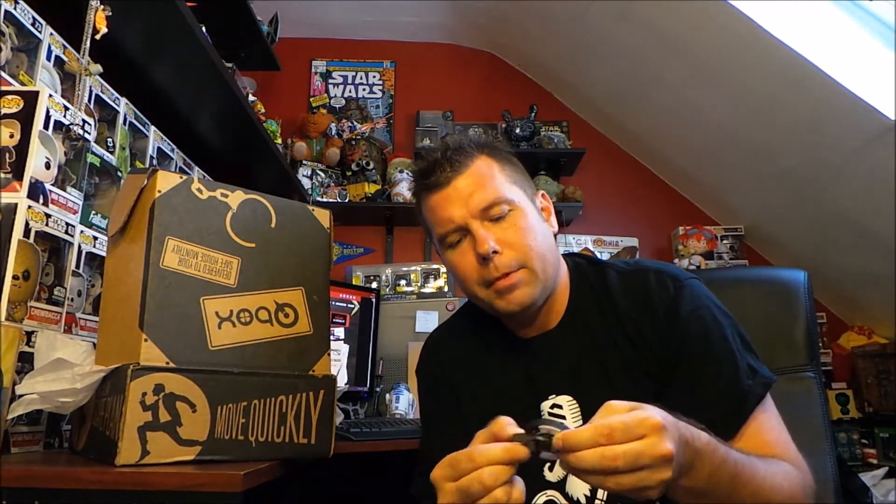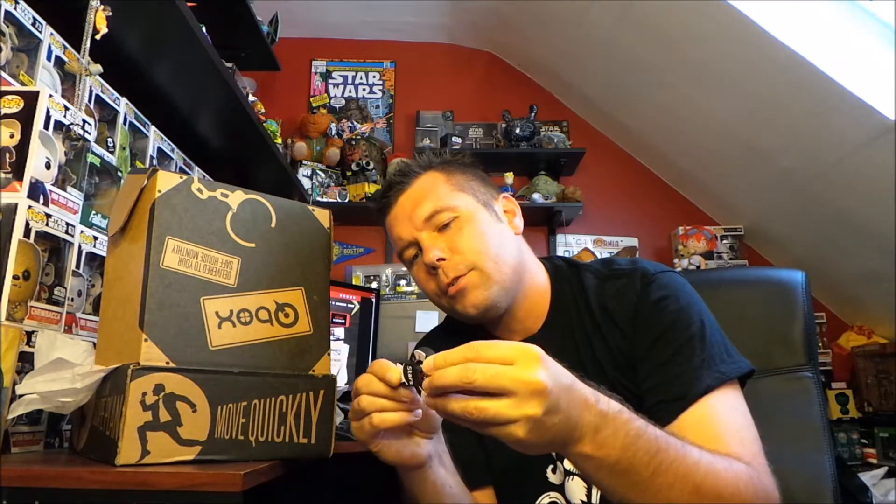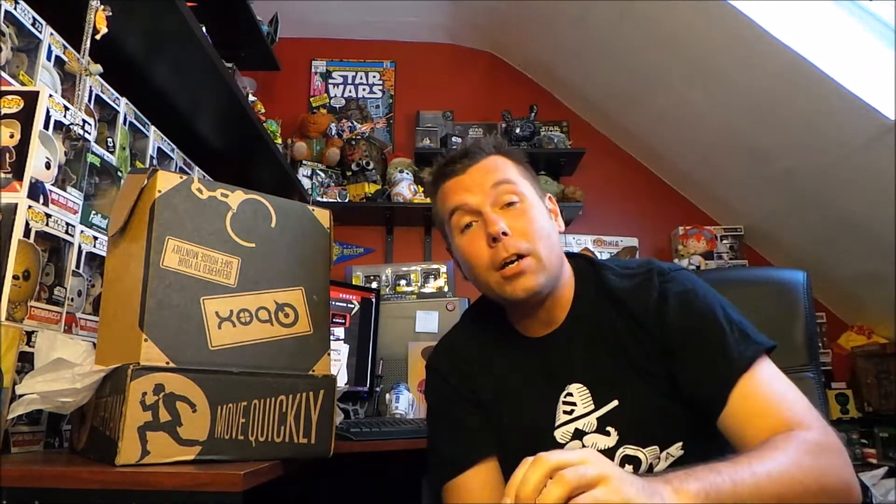Next we have a Poker Stars poker chip. Last month we got some cards. You can't have a James Bond movie without him gambling somewhere. So let's pull it out — it is a poker chip and it's got a USB storage inside. It's a Poker Stars poker chip but it's got USB storage. I'll have to check the spoiler card to see how much storage it has, but that's awesome.